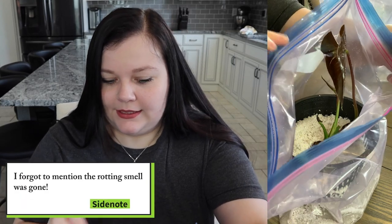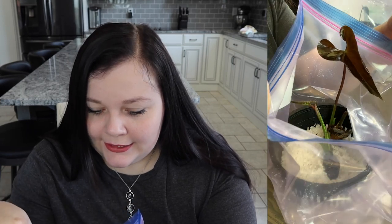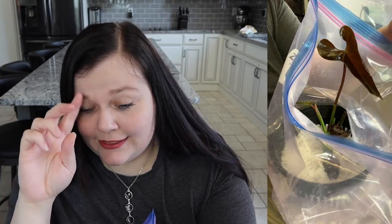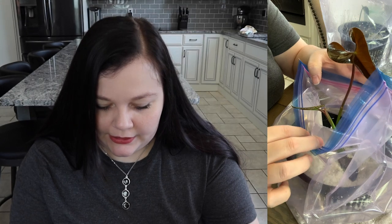I think there might be some rot somewhere in this bag, but these plants are growing. As you can see, this leaf is just about out of the bag, which is insane. I honestly didn't know until yesterday — when I decided I was going to record this video — that these leaves were even here. It was honestly astounding. And I have another one that has yet to unfurl, so we don't know who that is yet.